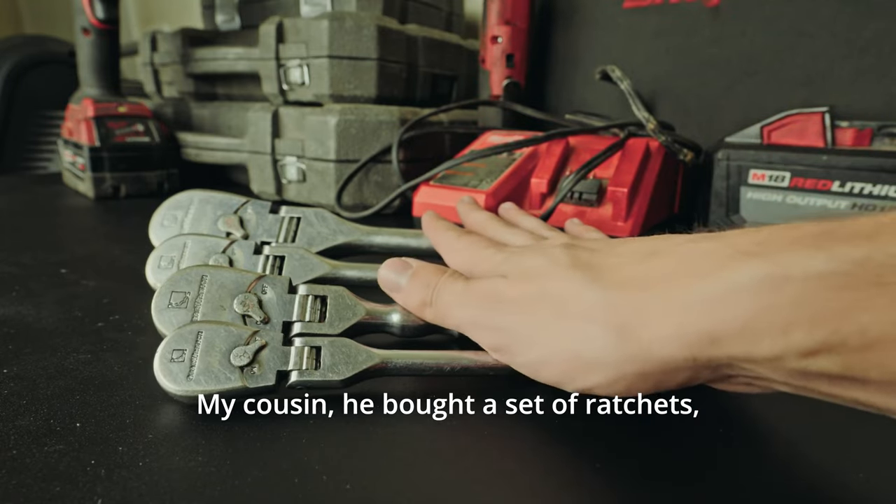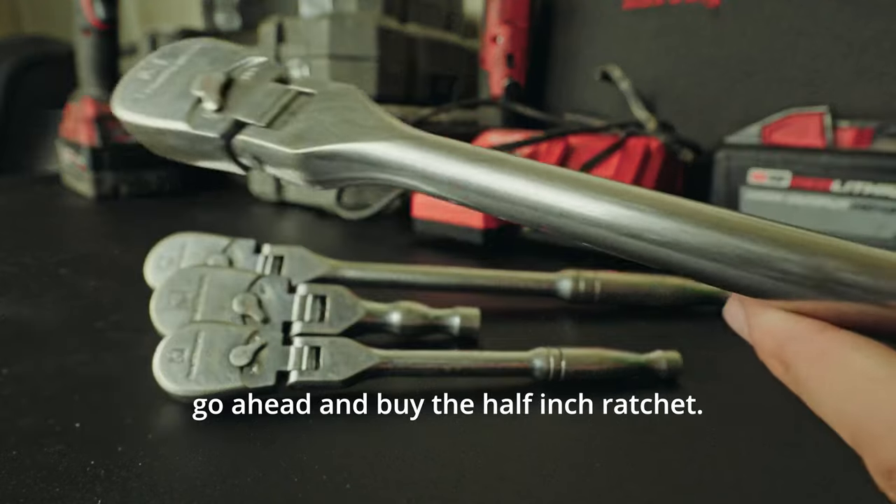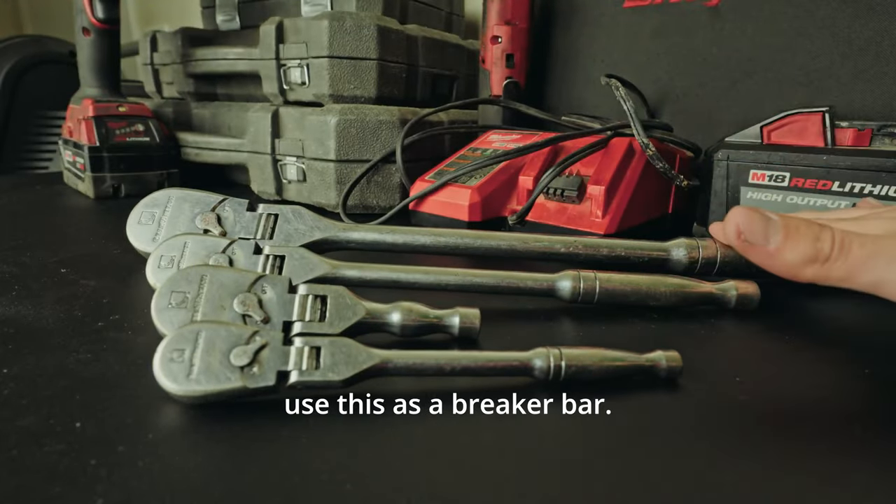My cousin bought a set of ratchets, and he bought these. For the cost, it's a really good set. If you were only going to buy one of these ratchets, go ahead and buy the half-inch ratchet, because when you buy the half-inch ratchet, you're going to be able to use it as a breaker bar.